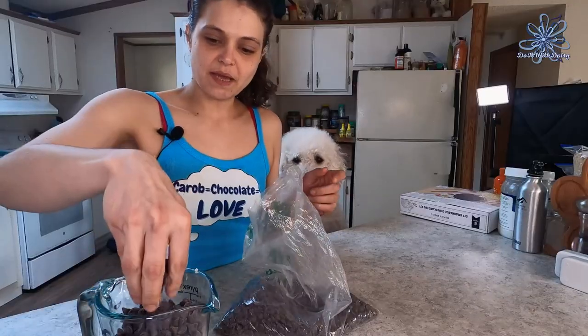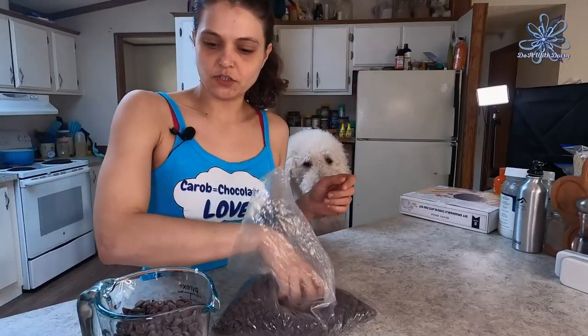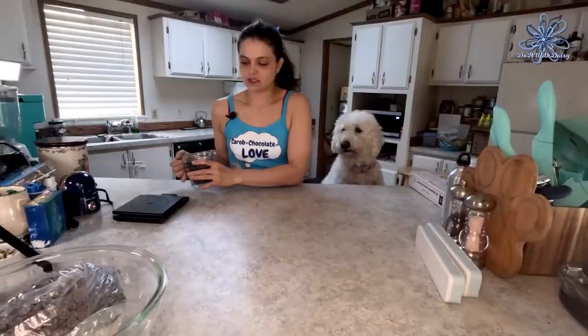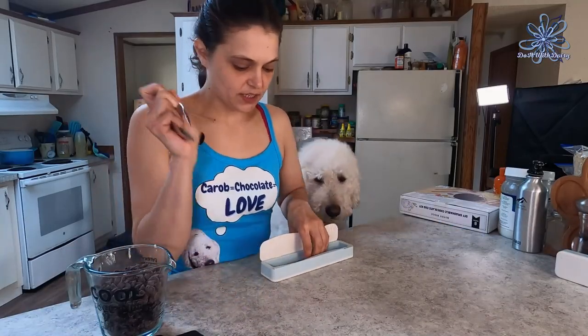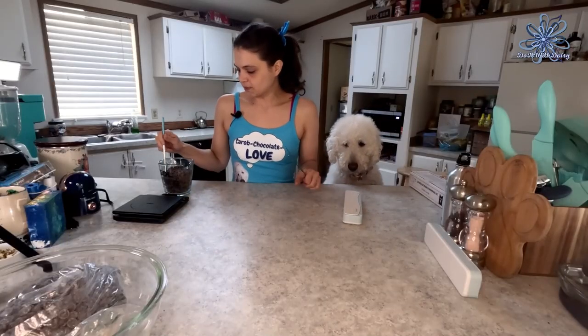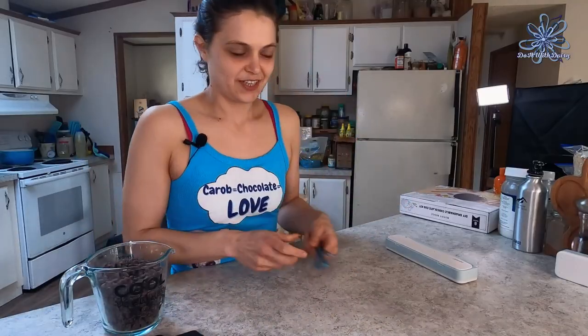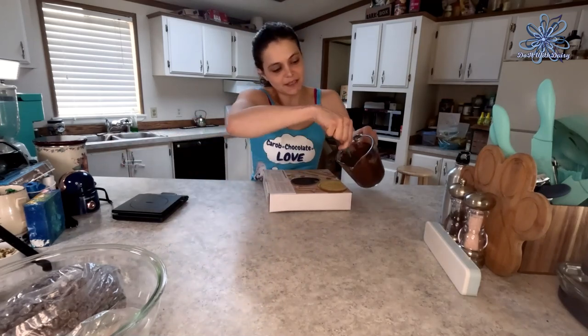Twelve ounces is my magic number, so we're going to do 12 ounces. I'll put this in the microwave for 30-second increments, giving it a little stir between each one. I've got a fork, a spoon, and a chopstick — I'll probably stir with the chopstick first and switch as it gets more melted. And now that is all melted — melty melty chocolate!